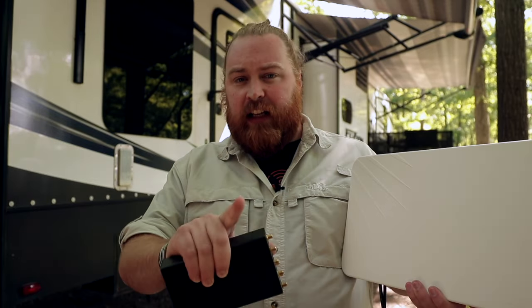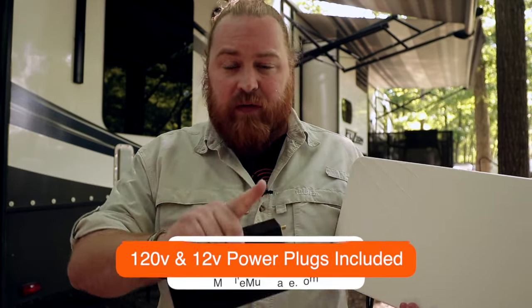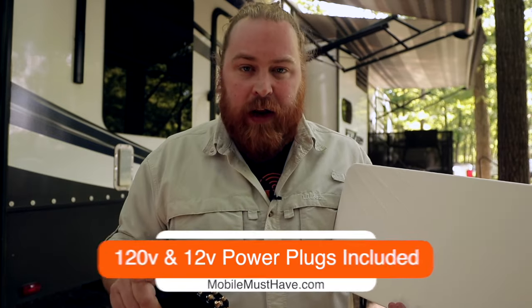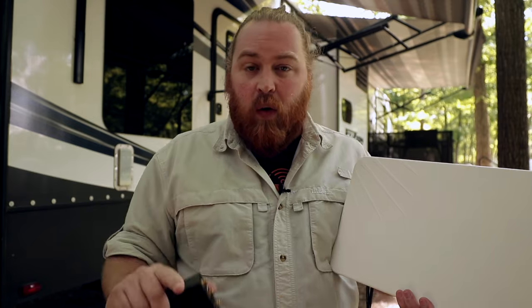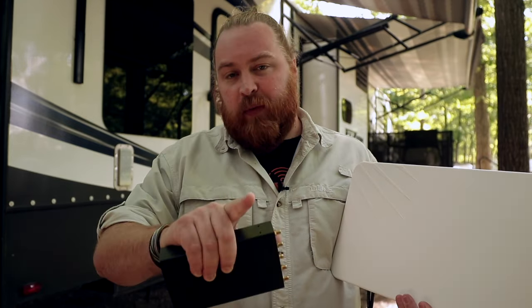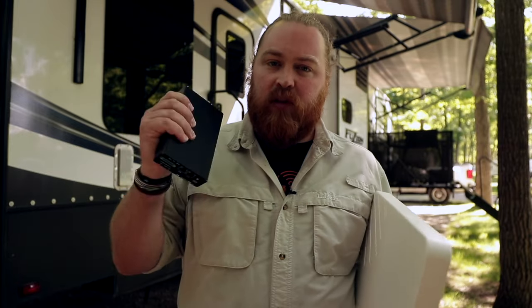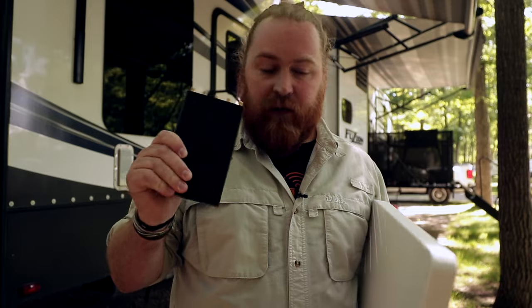Finally, let's talk about power. This has two different power options and both are included. You have an AC and a DC power option — either a wall plug or a plug that goes off a 12-volt power source. We always prefer the 12-volt because it stays on while you're moving and while you're boondocking — it's just easier. Sometimes if you don't have an inverter, your AC outlets can come on and off depending on whether you're plugged in, so 12-volt is always the easy choice. The power draw is very minimal overall.